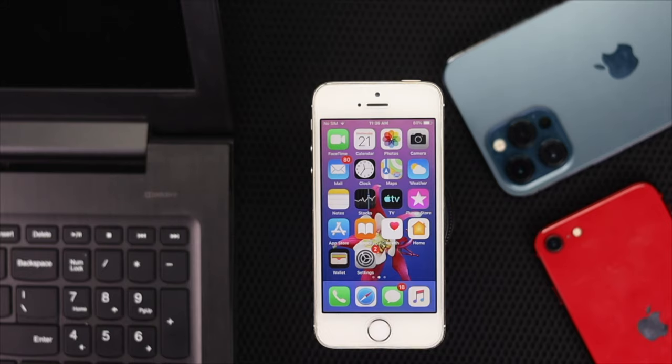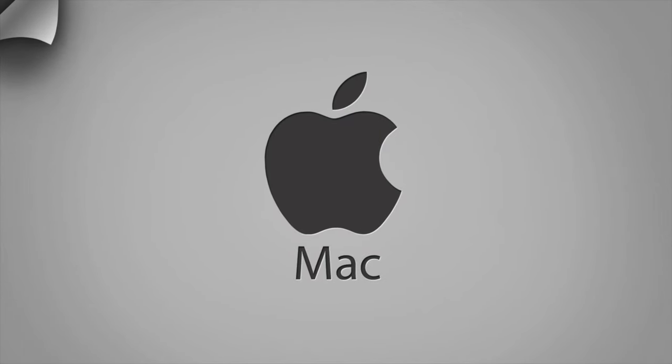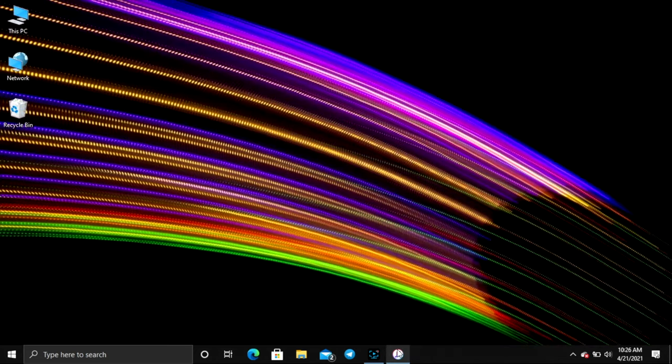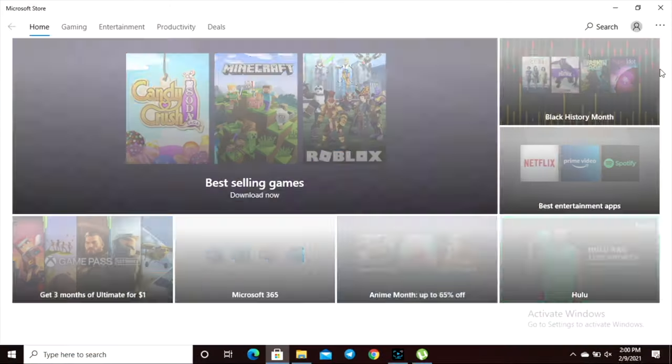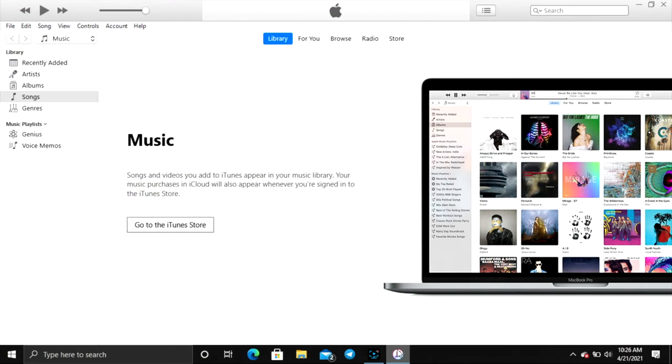Alright guys, now after checking all of that, you need to get your computer. Now you can either have a Windows or Mac, but especially if you're using a Mac, you have the iTunes application pre-installed in it. However, if you are using Windows, you need to download iTunes either from Google or the Microsoft Store. Now let's say you have downloaded iTunes on your computer — after that, all you need to do is simple.